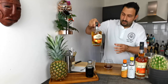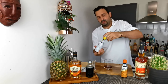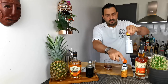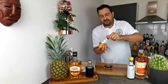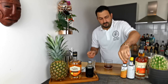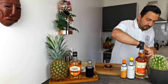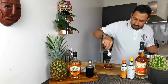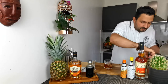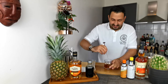Smells good. To that we're going to add two dashes of Angostura bitters and three dashes of orange bitters. I don't know about the flavor but it intensely smells like Coke.